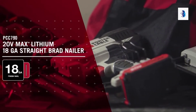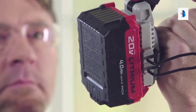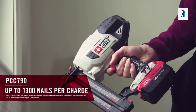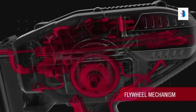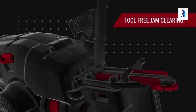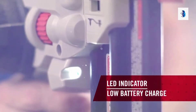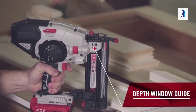The 18-gauge straight brad nailer, operating on the 20-volt max 4.0 amp hour battery — more nails per charge. The flywheel mechanism provides power and consistency, while tool-free settings allow quick adjustments and simplify troubleshooting, along with multifunctional LED lights and a range of other convenient features to make jobs easier.